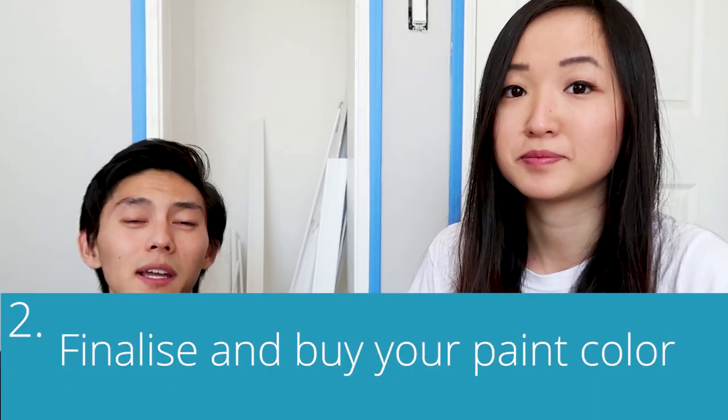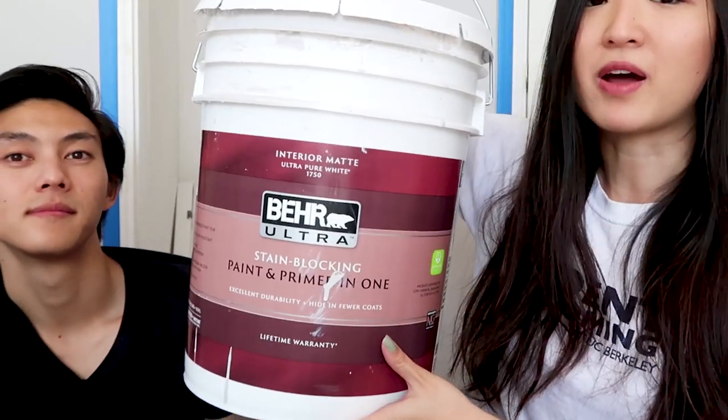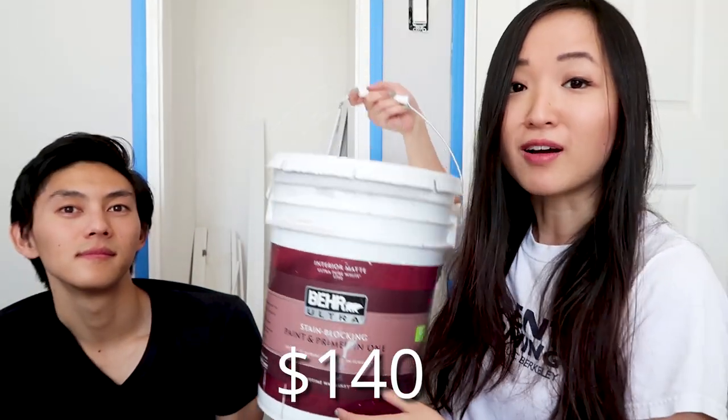Step two: finalize and buy your paint color. We decided to buy a whole different color and bought five gallons worth for about $140. That was for this 1,500 square foot home. We didn't paint all the walls and we've already gone through basically all of it, so five gallons may not be totally enough — just letting you guys know.